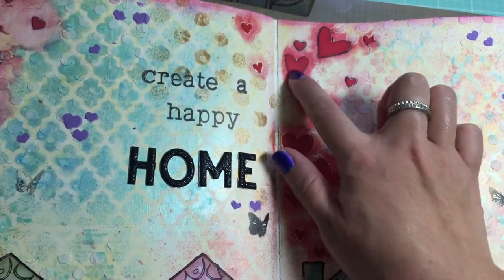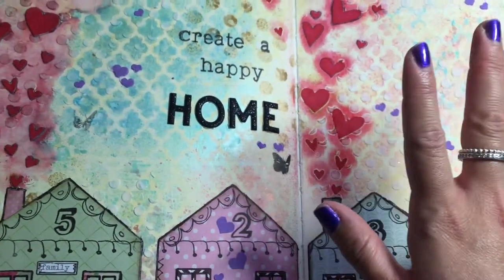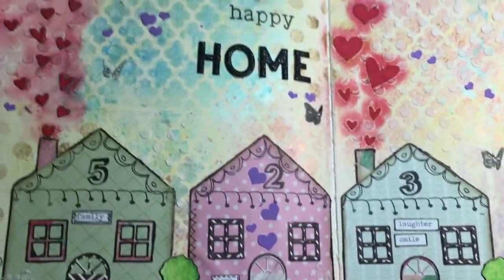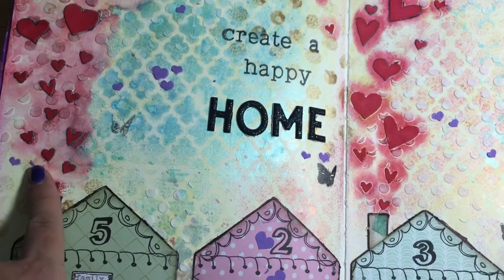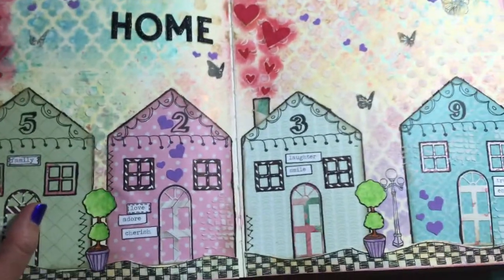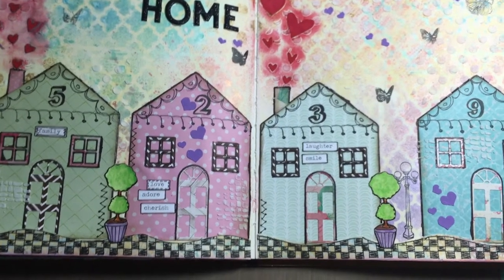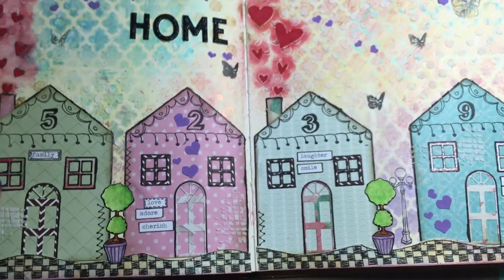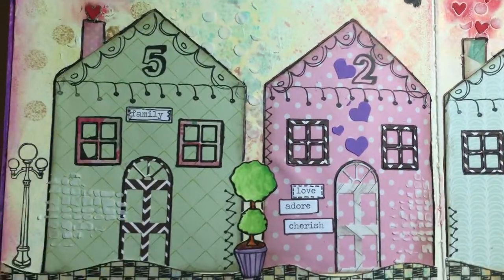These are paper hearts that I die cut, and I have the hearts coming out of the chimneys like smoke, because it's a home filled with love. I used a red gelato to make it look like it was all in smoke. The houses have numbers on them — these represent my wedding anniversary date, which is 5-23-09, May 23rd, 2009.